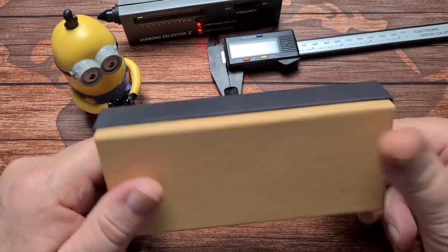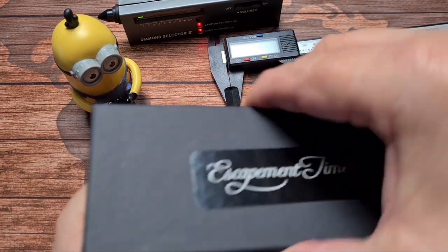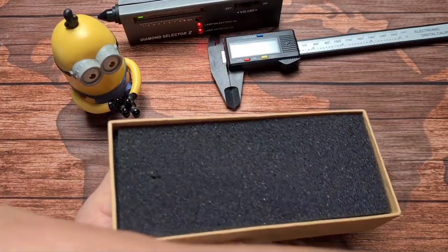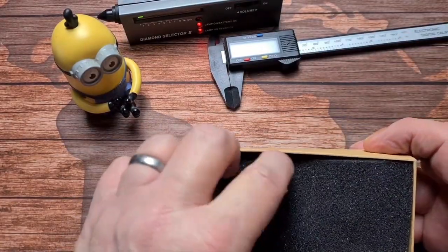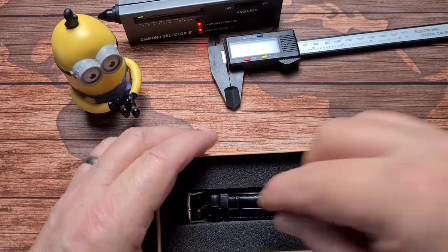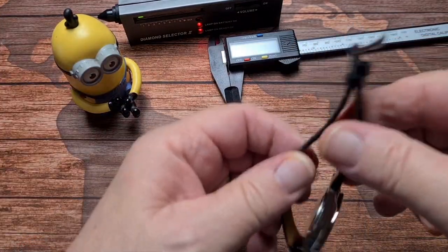So this is what it comes in — just a generic cardboard box, nothing special at all. Literally just a cardboard box, a piece of foam in the top, and then you get to the watch underneath. There we go, that's how it comes, just nicely securely packaged.